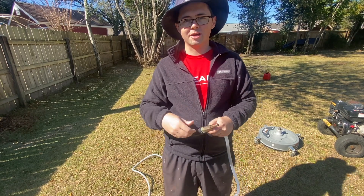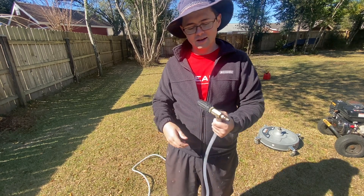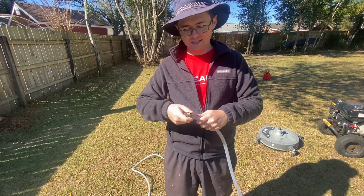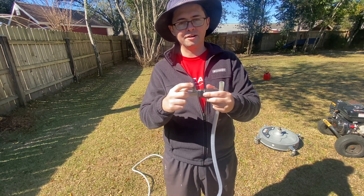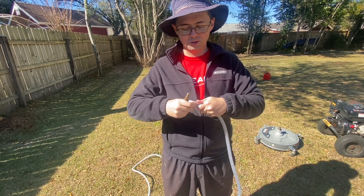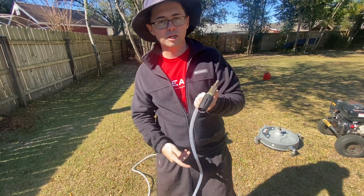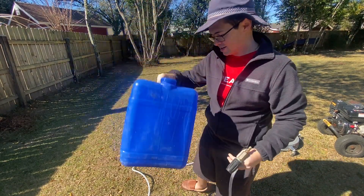The first tool I use is the XJet M5. What this does is it allows me to spray chemicals on driveways and on the house for house cleanings. The cool part is it has a proportioner in it, so it does all the mixing of the chemicals for you — you don't have to do any of the math or proportioning yourself. All you do is put your straight chemicals in your bucket.